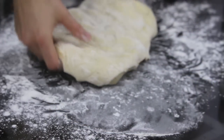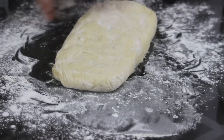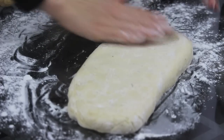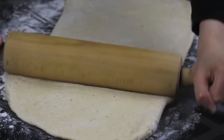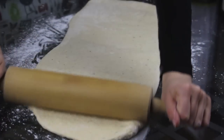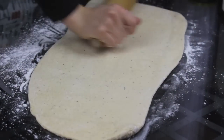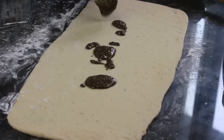Now all I'm doing is to work it a little bit with my hands to form a rectangular shape. Of course it doesn't have to be perfect. Then I'm going to grab my rolling pin and start rolling my dough until I have a 50 by 20 cm rectangle with a half to 1 cm thickness.